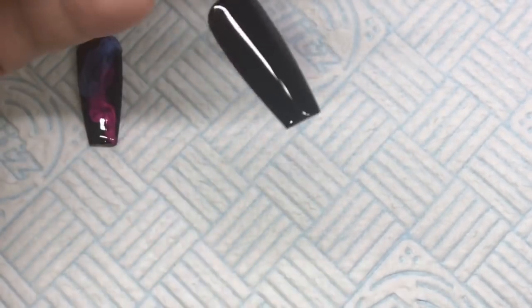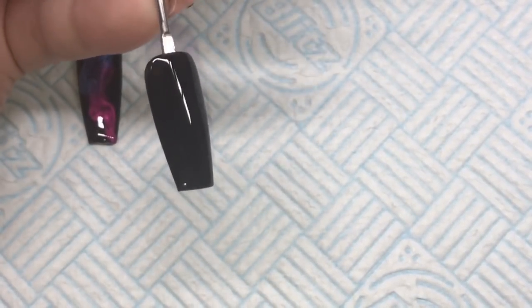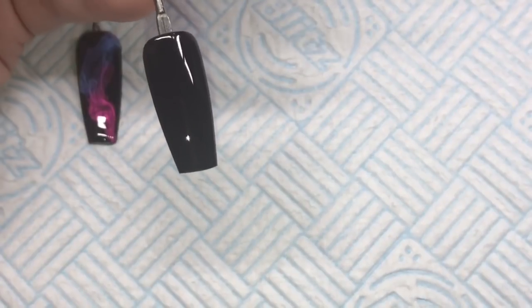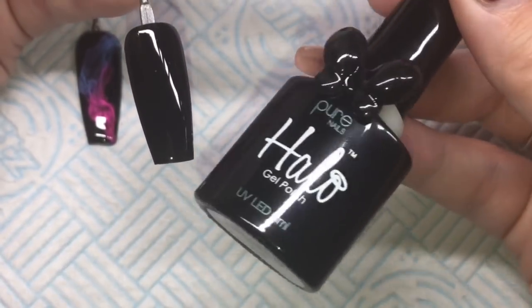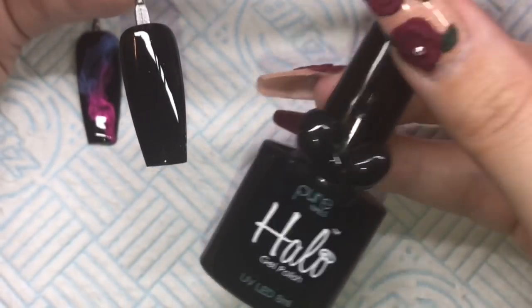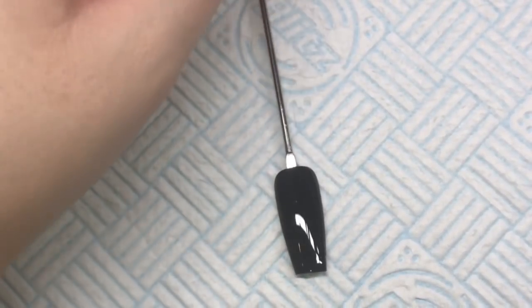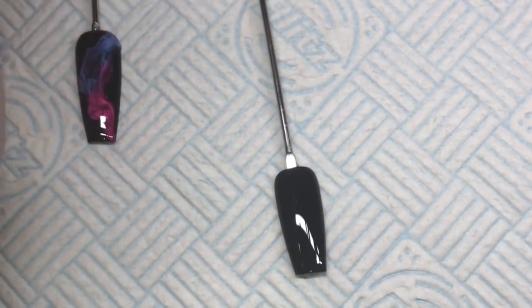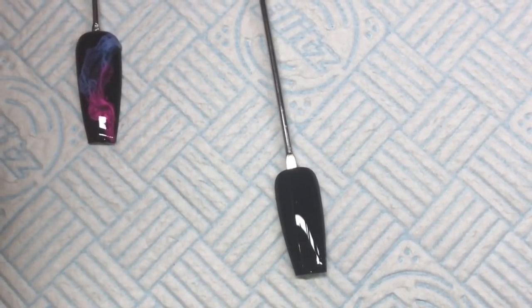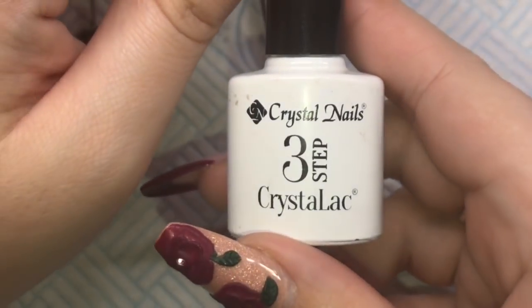I've already got my practice tip on my gel stirrer. I've done two coats of Halo gel polish from the Nail Team in black, and then I've top coated with a non-wipe top coat. First of all, you're going to need a white gel polish that leaves a tacky layer - you can't use something like Royal Gel from Crystal Nails. You need a gel polish.